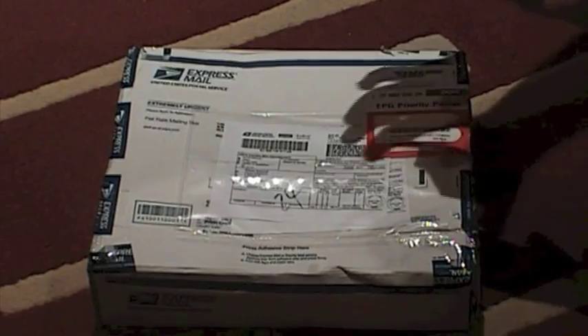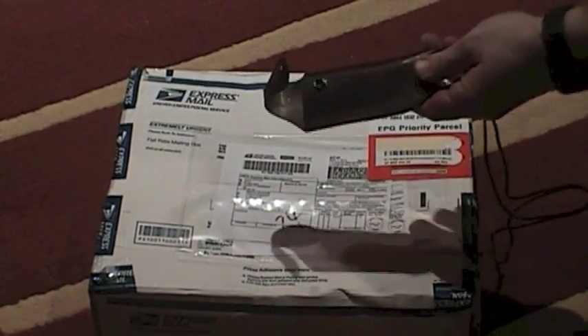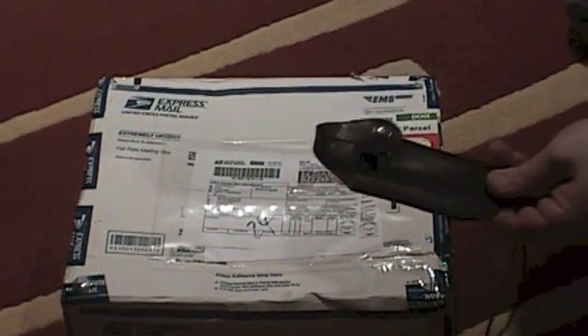First of all, to do my unboxing I'm using my lovely Sford and its leather custom case made by Sergeant Fruitcake.